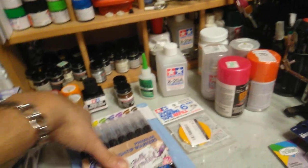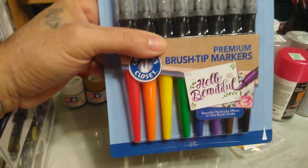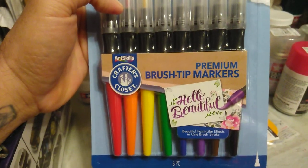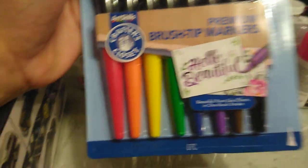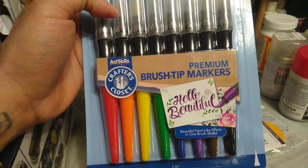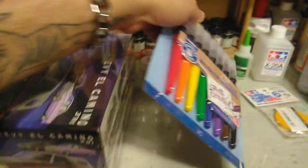I found these at Dollar General — these are brush tip markers, basically paint brushes where the paint is already inside. I just bought them for the hell of it to see how they work. I guess you can use them for touch-up paint. I'll try them out and let you know how they work.